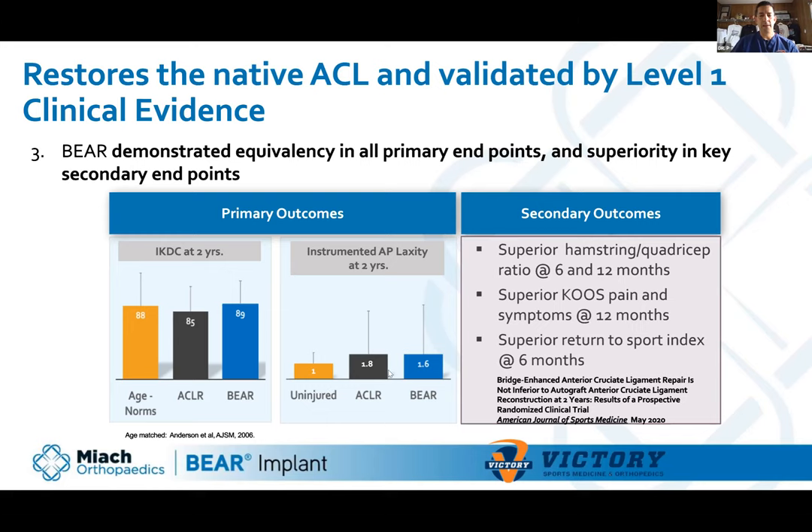If you do a Lachman on the normal knee and compare it 12 months out on an ACL reconstruction, most have a tiny bit more laxity than the uninjured knee. So it's not surprising the BEAR showed just a tiny bit more laxity — very comparable, basically the same as ACL reconstruction. Those results show it's at least not worse than ACL reconstruction. But is it better? Are there things that actually make it better?